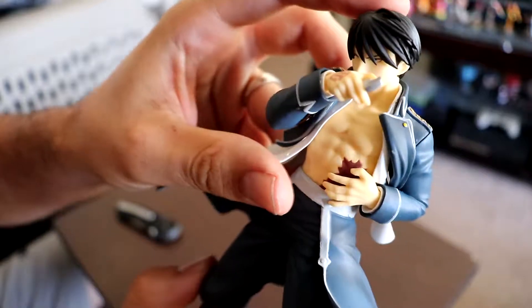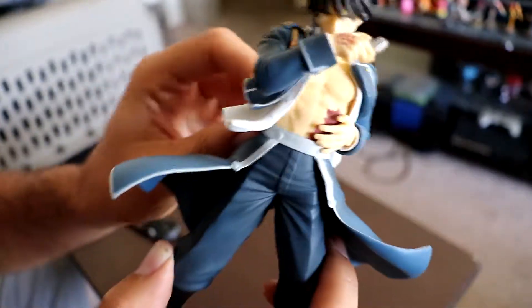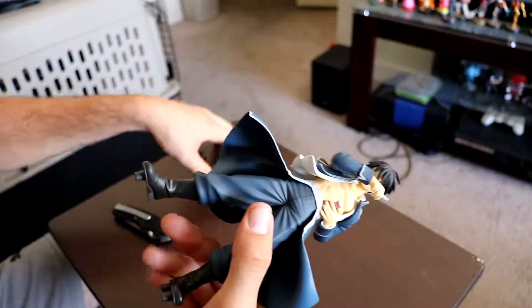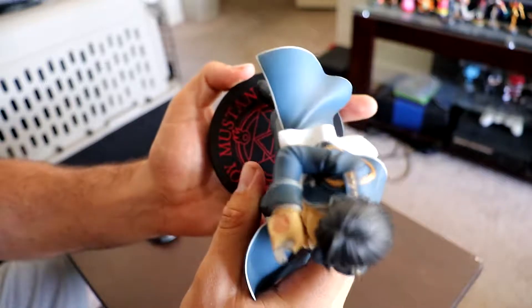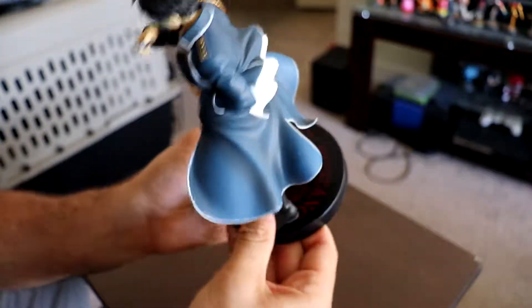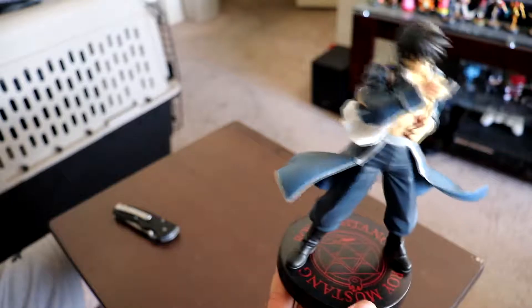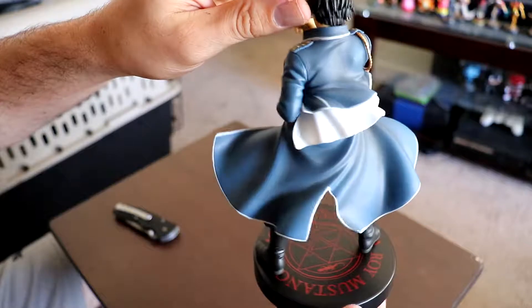Definitely pretty nice with the figure quality. It'd be cool if they did some other Full Metal Alchemist figures — I'd be down to get more of them. As for the stand, it's not too difficult — basically you just fit it into the proper holes and that's it. Definitely a pretty simple but nice stand. I really liked the quality of this one.